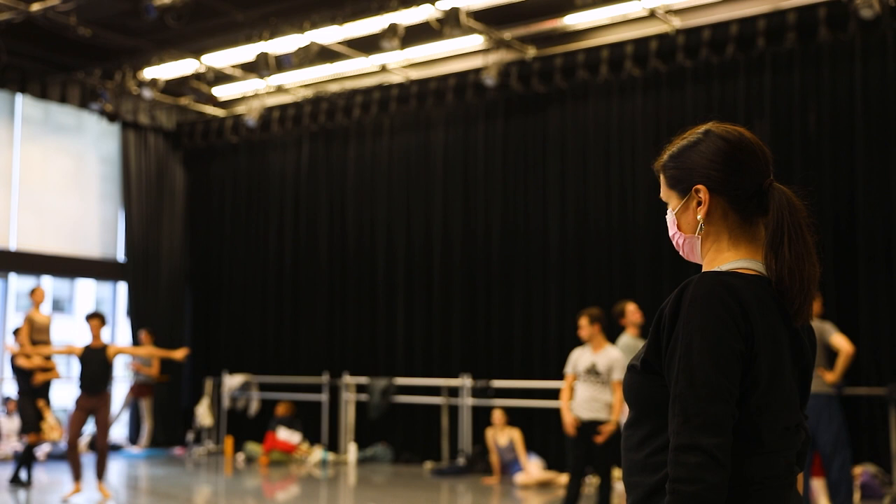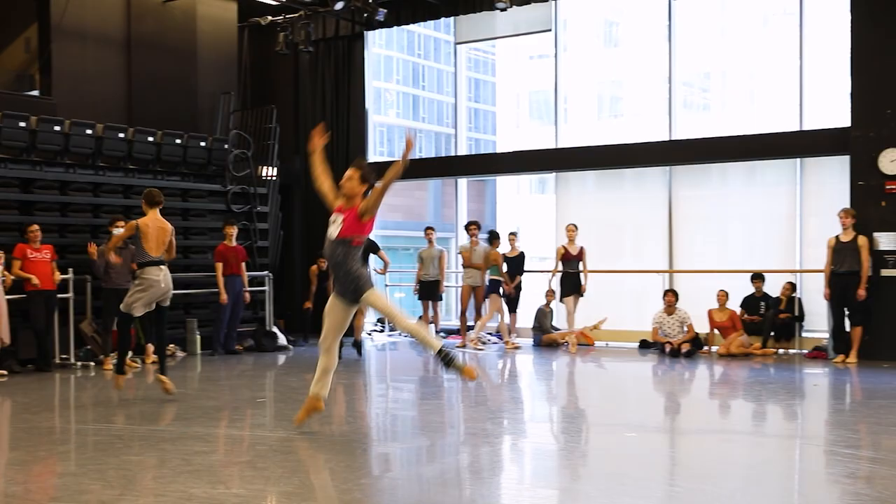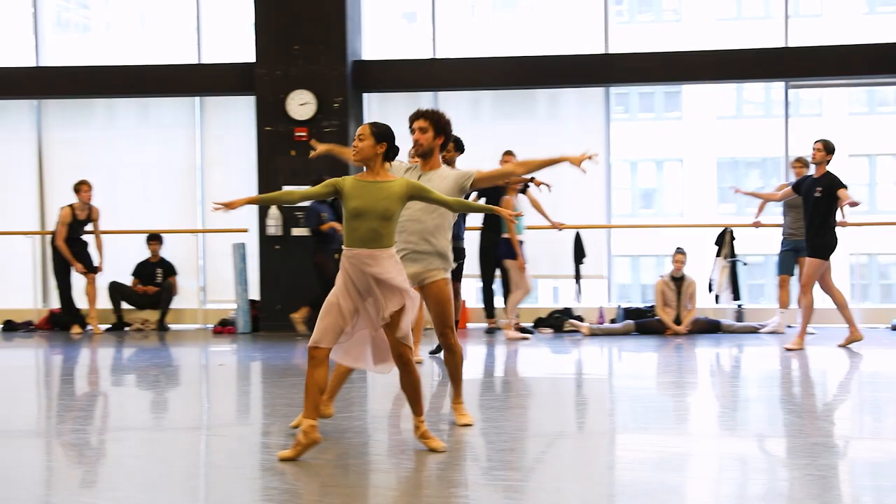I'm Suzanne Lopez and I'm a Rehearsal Director for the Joffrey Ballet and a Repetitor for the Gerald Arpino Foundation. Suite Sans Sans is an ensemble piece with 20 dancers, but it's really 20 featured dancers. They do dance as an ensemble but everyone has their special moment.